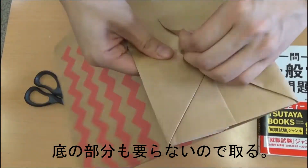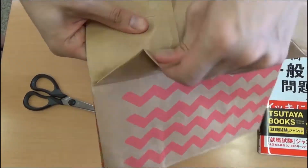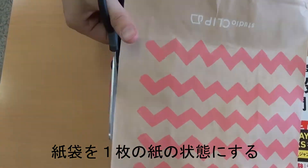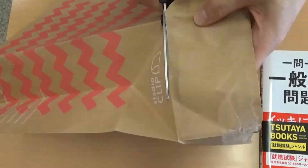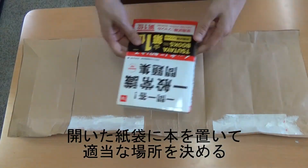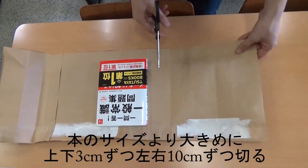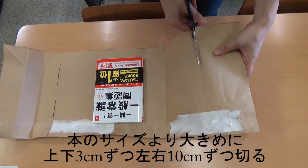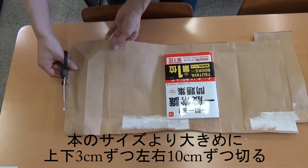Also, cut out the bottom. Make the rest of the paper bag into one piece of paper. Put the book on the paper bag. Cut the paper bag so that there is 3cm left over at the top and bottom, and about 10cm left over on the left and right sides.